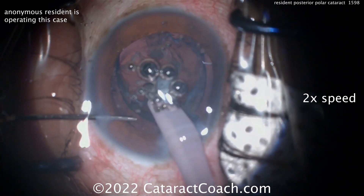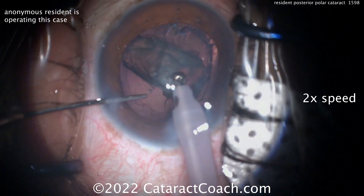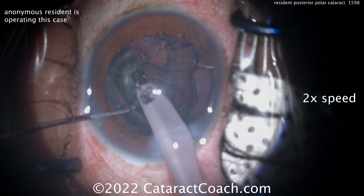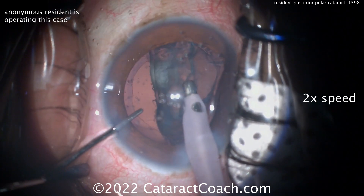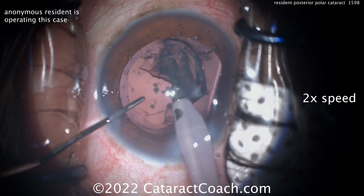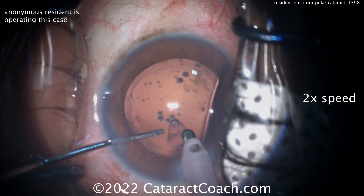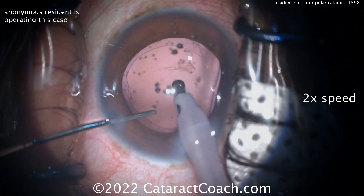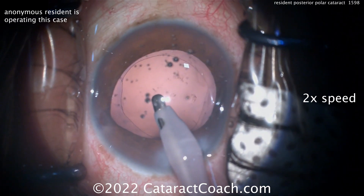Now switching over to the IA probe — nice and controlled here, just trying to get everything up nice and easy. Because the nucleus is gone, there's obviously no risk of dropping the nucleus; it's already been removed from the eye. So even if there is a break here, notice how the whole sheet of the epinuclear shell is coming out together at once — that looks great. Nicely cleaned up. Importantly, if there's some stuff stuck right here to the posterior capsule, do not touch it. Leave it alone.